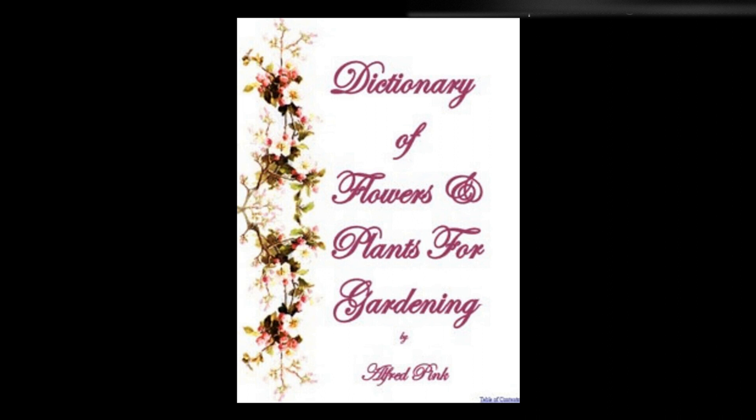Trumpet flower — See Bignonia. Tuberose — Plant the bulbs in January in a mixture of sandy loam and rotten dung, or leaf mold, using a small pot for each bulb. Plunge them in a hotbed, taking care that the temperature does not fall below 60 degrees, and withhold water until the foliage appears, when a moderate amount should be given.